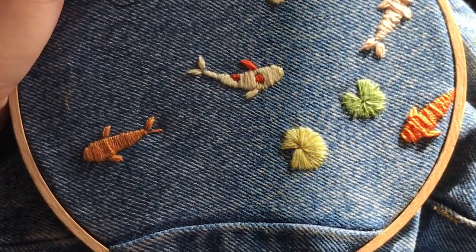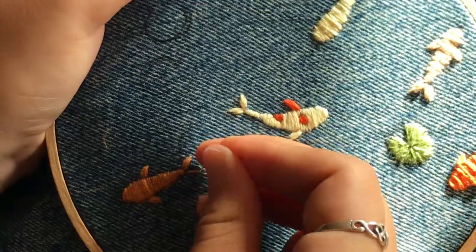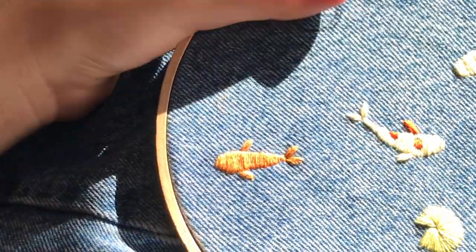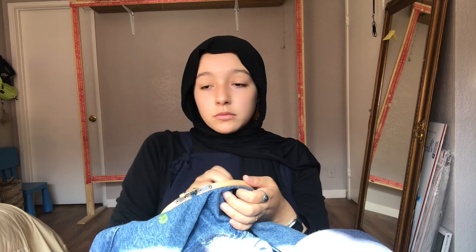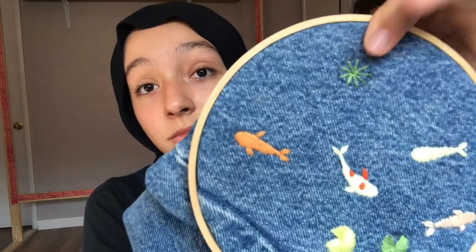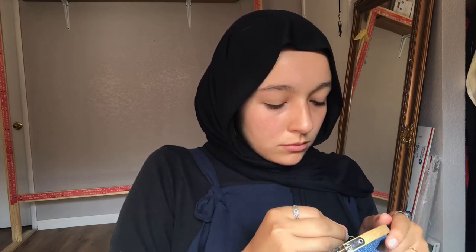I haven't embroidered in such a long time because I kind of got over it a little — it just takes so long. For example, one of these fishes usually takes me about 25 minutes, and on the front part of the leg I put like nine fishes, so if you calculate that it's quite a bit of time. I'm always watching something interesting so it's not too bad, but that's still a lot of time for just one fish, and it doesn't feel like it yields much visible work.